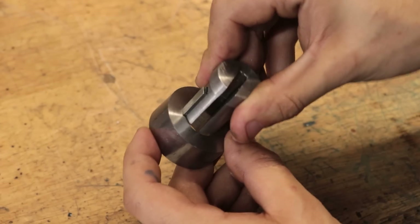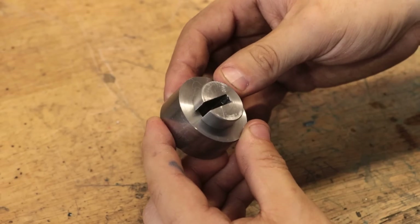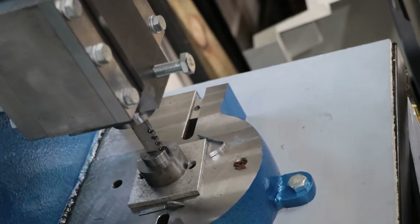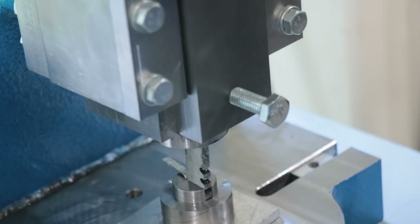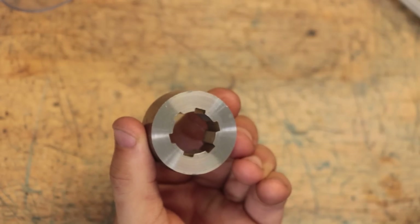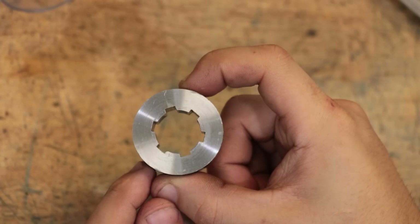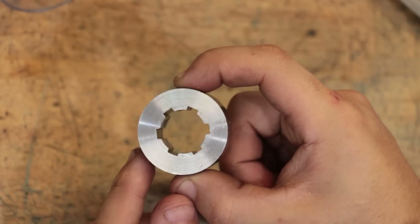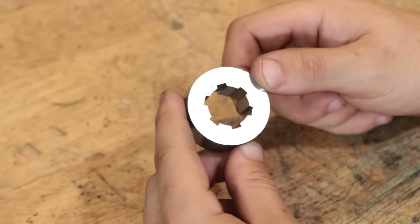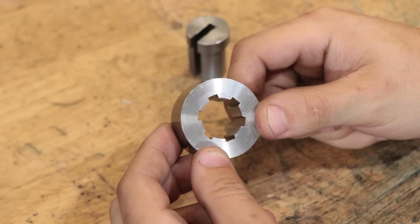We can then index the bushing over again and then use this method to cut the 3rd, 4th, 5th, and 6th keyway. And with that done, we've now cut our internal spline. More specifically though, this is a straight-sided spline, which I do want to be clear about. There are other types of splines such as involute or serrated, but for this project, I wanted to keep it as simple as possible and stick to the most basic type of spline profile.